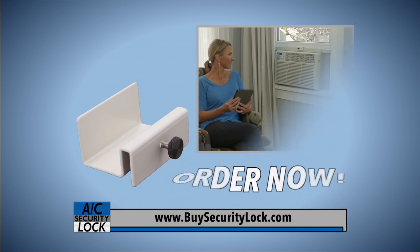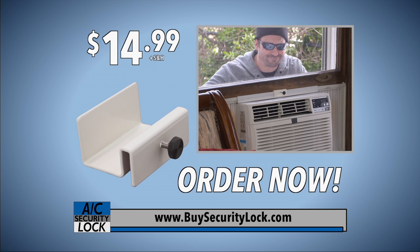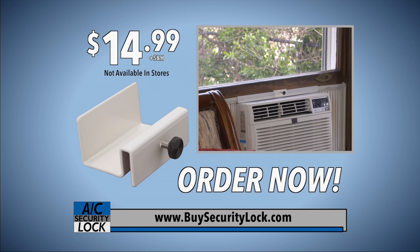The AC Security Lock by ACSafe can be yours for just $14.99. It's a small price to pay to keep your home and family safer from intruders or from accidents. This offer is not available in stores, so be sure to order now.